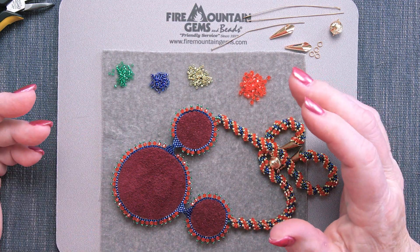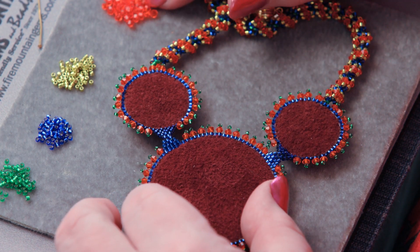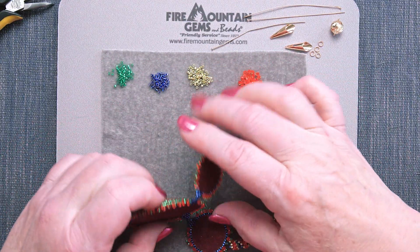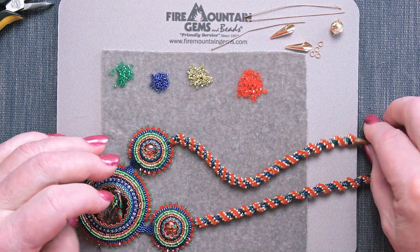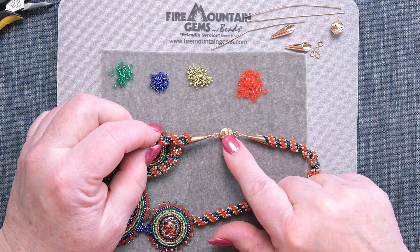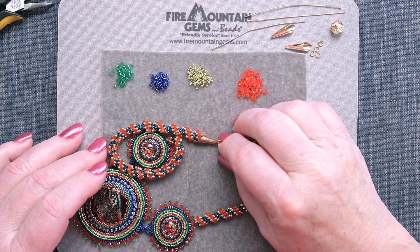The things we're going to be needing: lots of seed beads in different colors and different shapes. I'm also going to be using some 3mm bicones, Preciosa, leather, the cabochon, needle and thread, and of course cones, a clasp, a couple of jump rings, and a head pin. So let's get started.